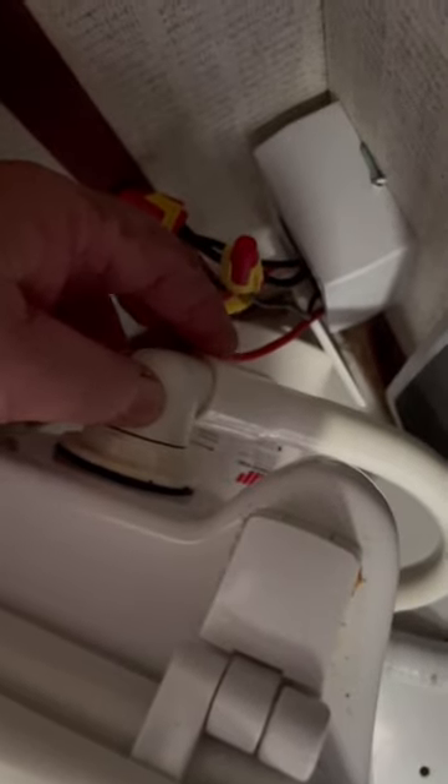Here's something I often see with marine toilets. If you look here, you'll see this hose has no hose clamps installed. This is the hose that connects the bowl to either the manual or, in this case, the electric raw water pump.